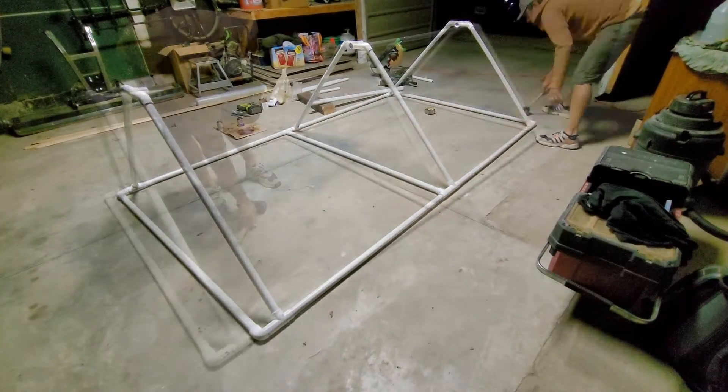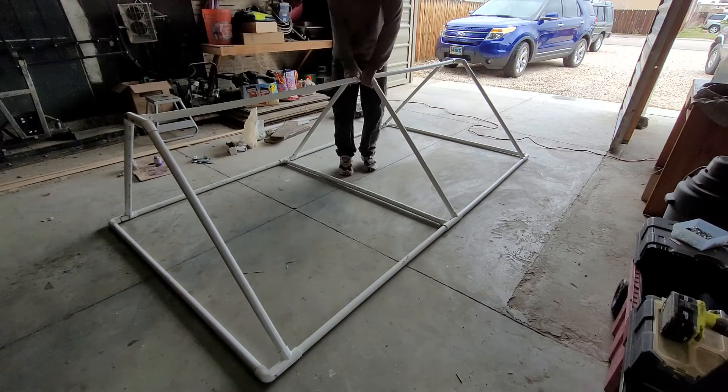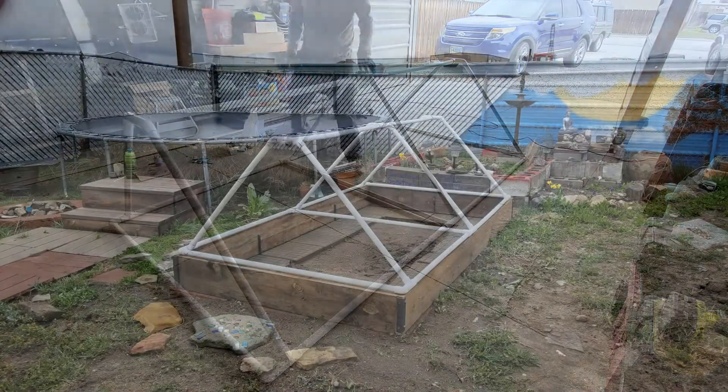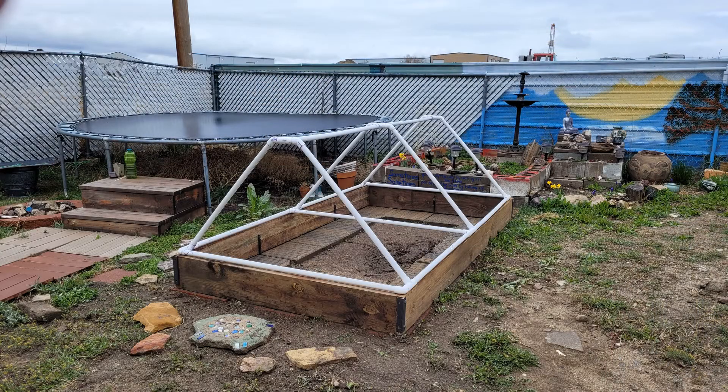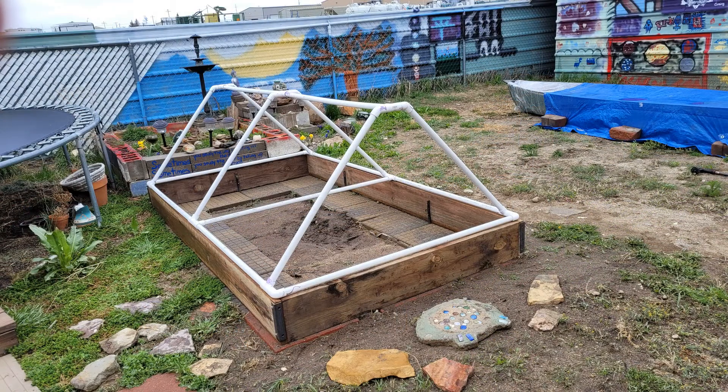As far as the strength of the frame goes, I feel it's plenty strong enough for just seasonal use and it's able to support a decent amount of weight as well. Here's what the frame looks like on my garden bed box — the bottom of the frame lines up with the top of the box, just like it should.